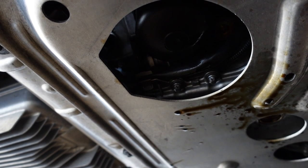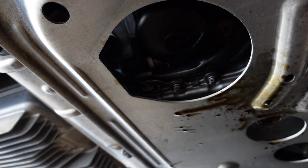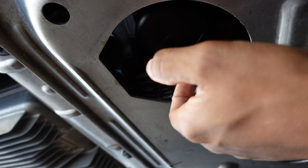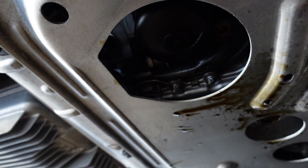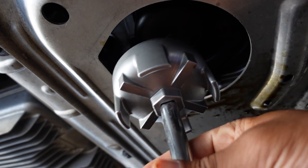Now that the oil is draining I can shift to the oil filter, which is right there. It's got a special tool — just put that right on the filter and remove it.